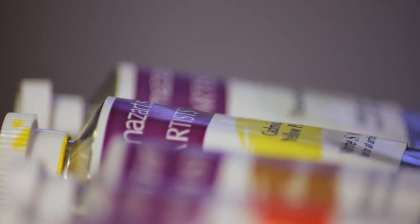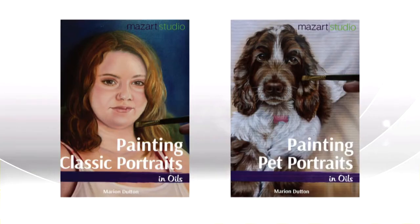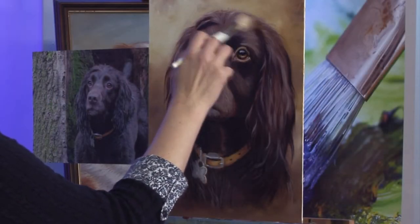These 12 popular artists' oil colours have been developed by the SAA and specifically selected by professional artist Marian Dutton for use in portrait and pet portrait paintings. Offering the maximum range of tone and colour for any portrait, you'll soon be creating works of art good enough for any gallery.